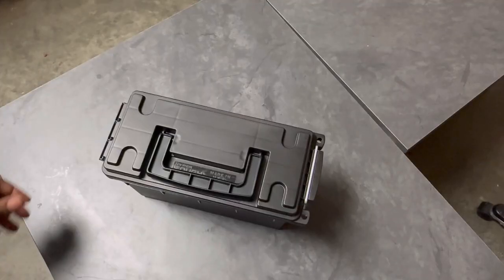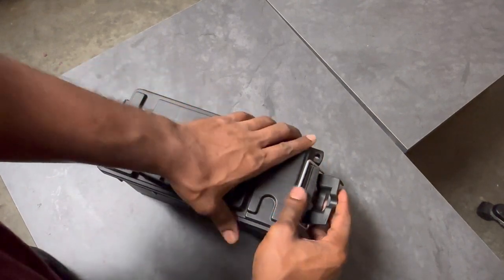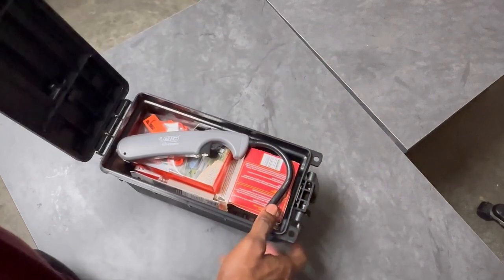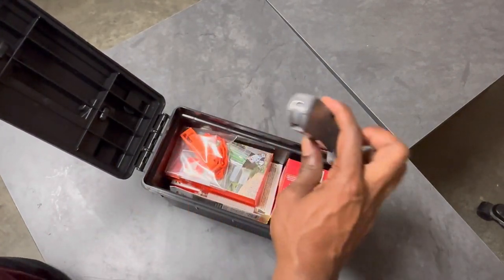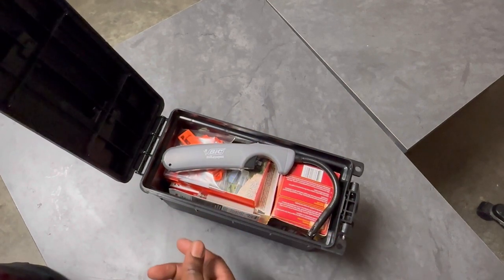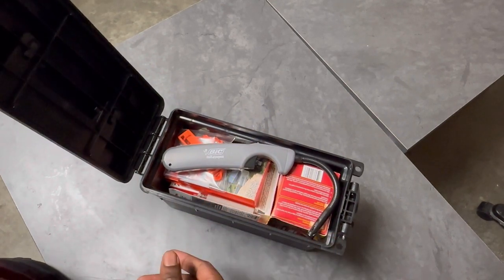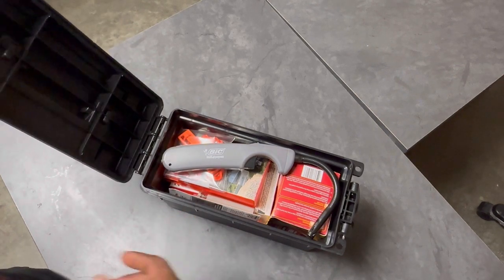Before we start taking everything out, I just wanted to pop it open and give you a quick look at how everything's tucked away in here. From this point we'll pull everything out and go over it individually so you can get a better idea of what's actually in here.